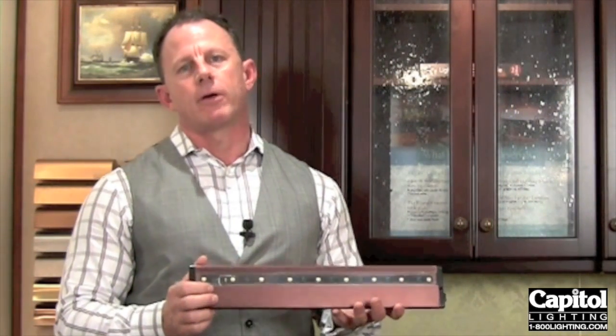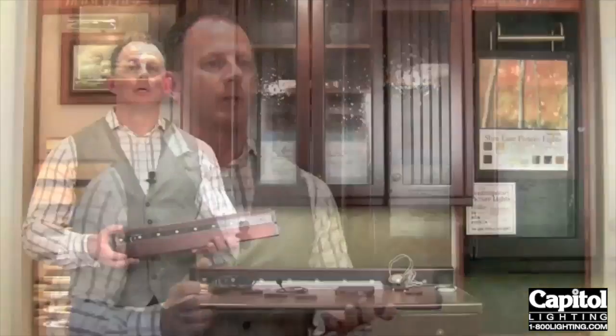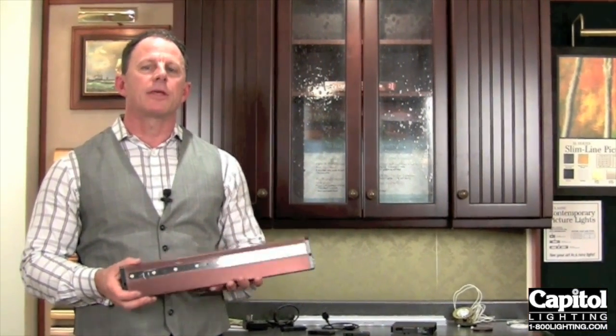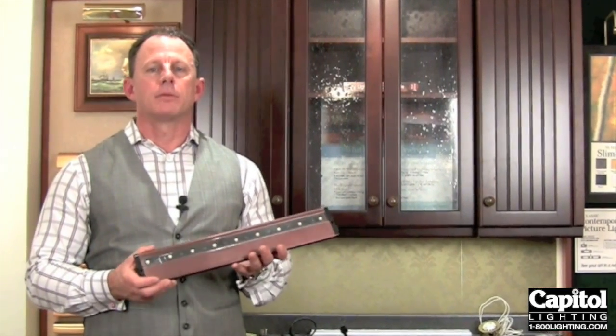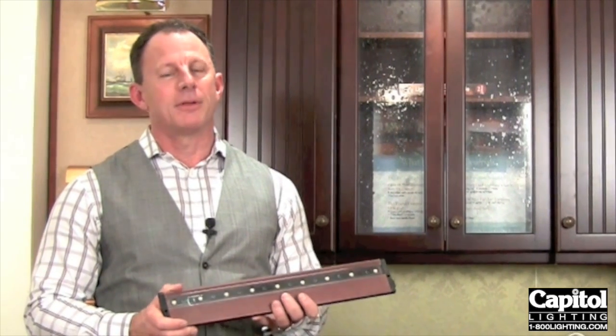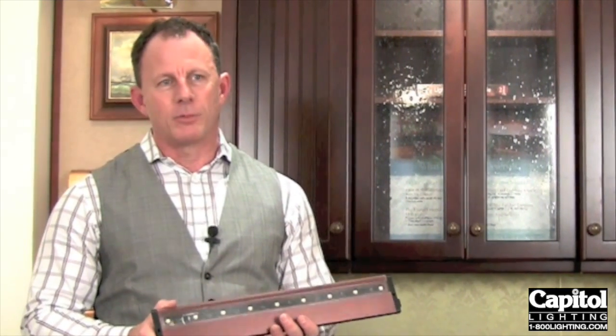At Capital Lighting, you'll be able to find a full selection of all of our under the cabinet lighting from Kichler. So when you're in the middle of that project and you've decided that you want to use LED under the cabinet lighting, remember Kichler and your friends at Capital Lighting, where the bitterness of poor quality is remembered long after the sweetness of low price.